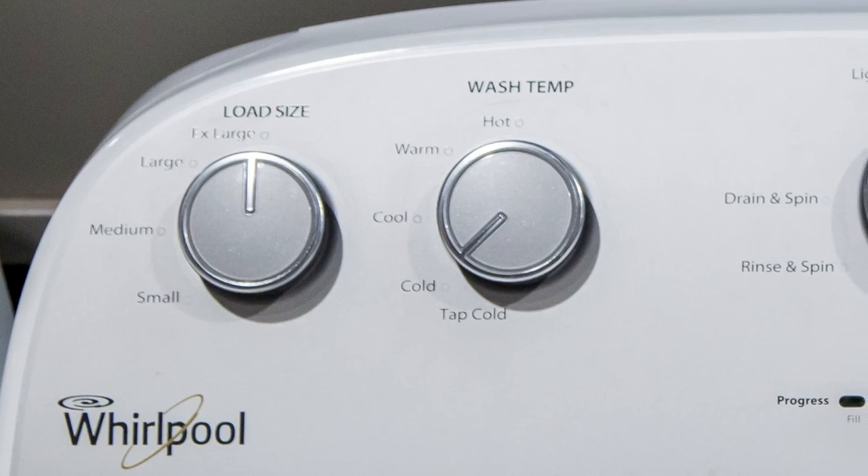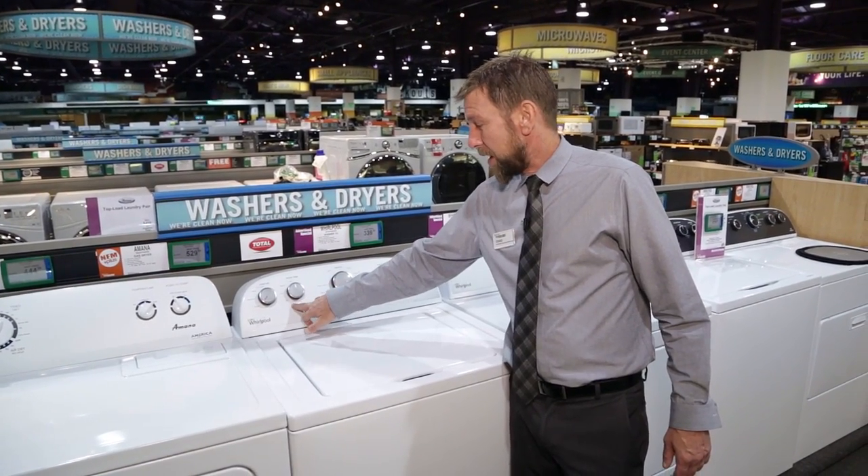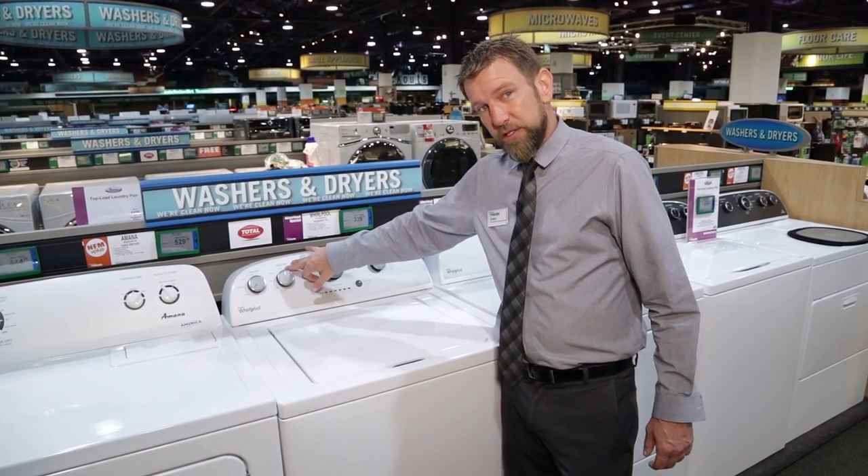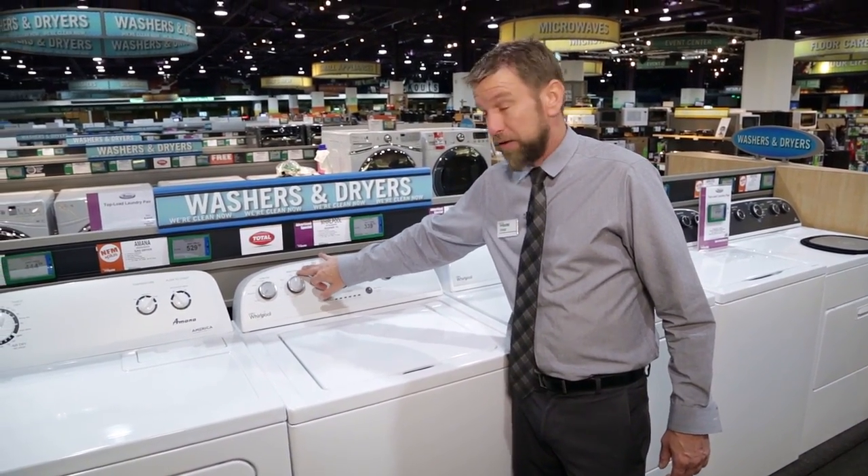Just to the right of that we are going to be able to choose our different water temperatures, all the way from a tap cold which would be the most efficient, all the way to hot water for those harder to clean clothes and whites.